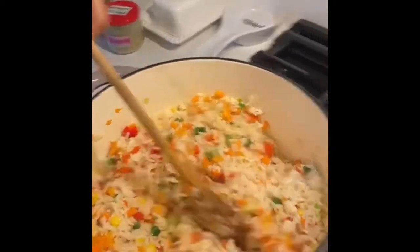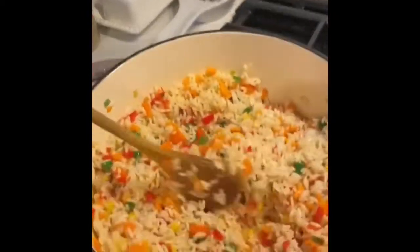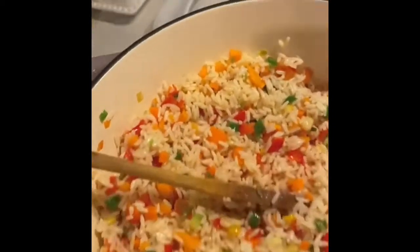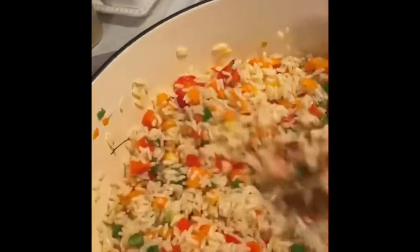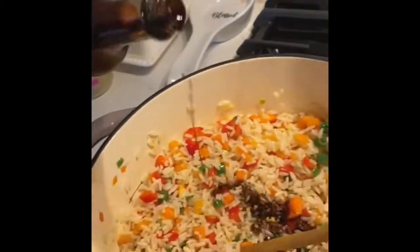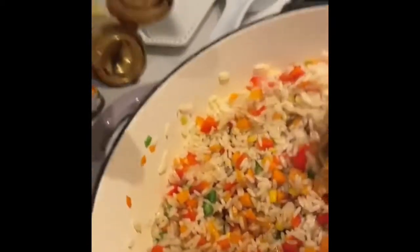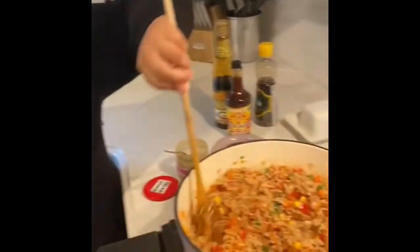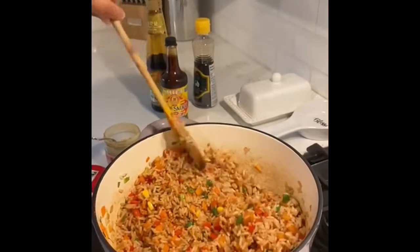Now I've just broken up the rice and sauteed the ingredients. I'm going to add our sweet and salty soy sauce. First I'll start with my salty soy sauce, then I will add the sweet soy sauce, which is darker and richer. I've coated the rice with the soy sauce.